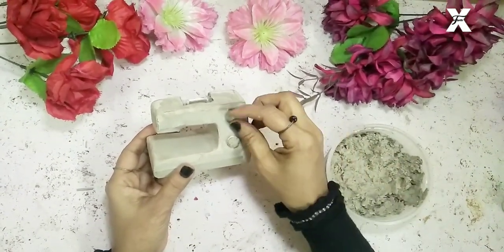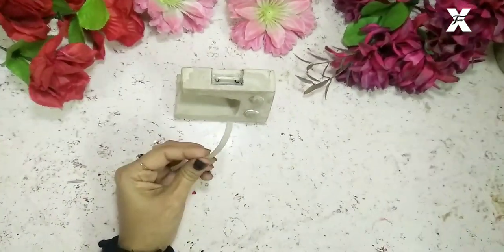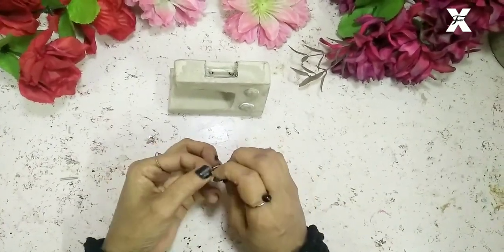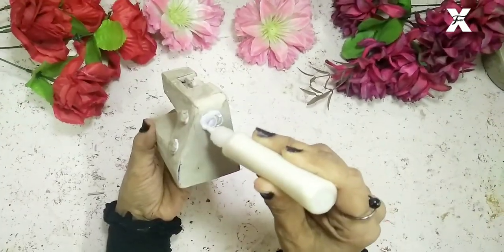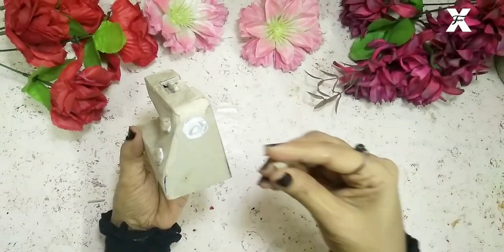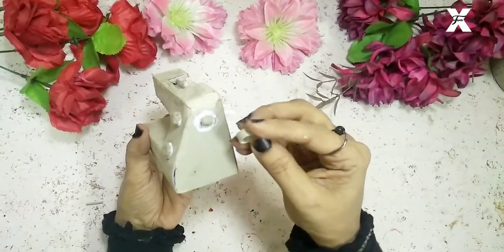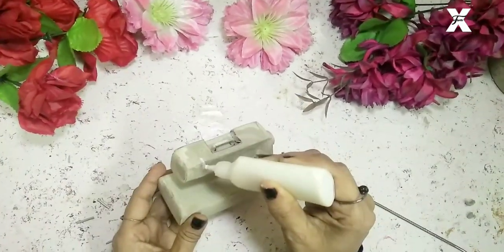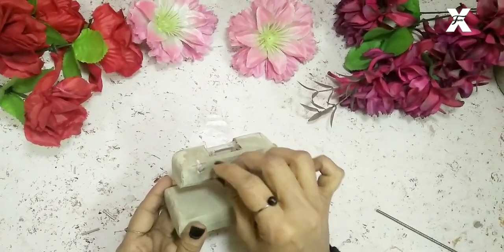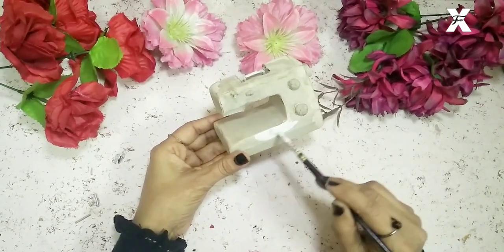This is a cardboard strip — I'll fold it a little bit and make it a ring-like shape. After attaching this ring, over here I'll also start making some buttons using the paper clay.